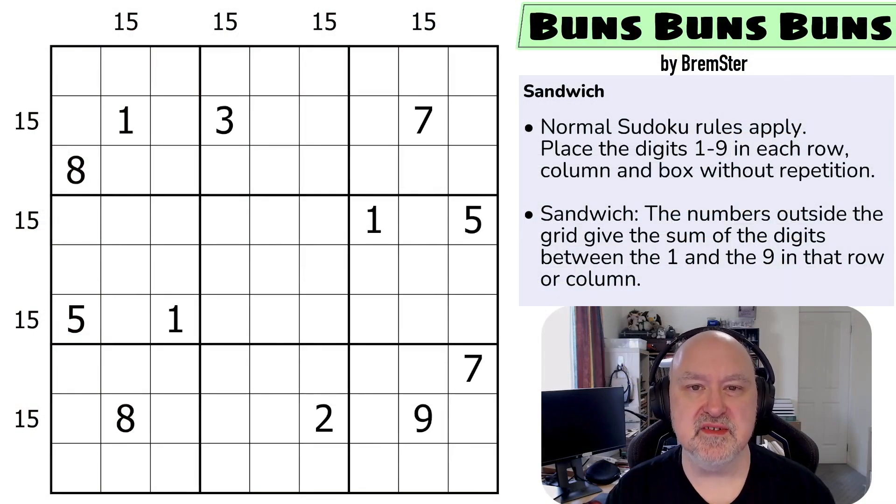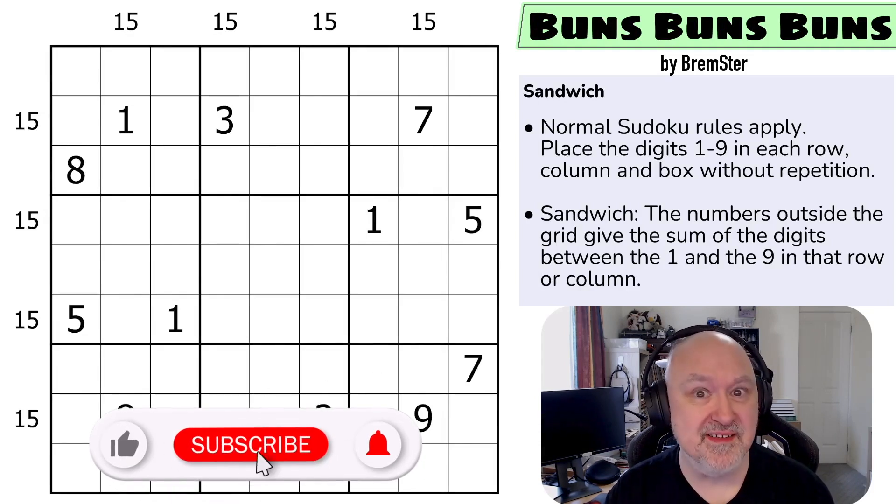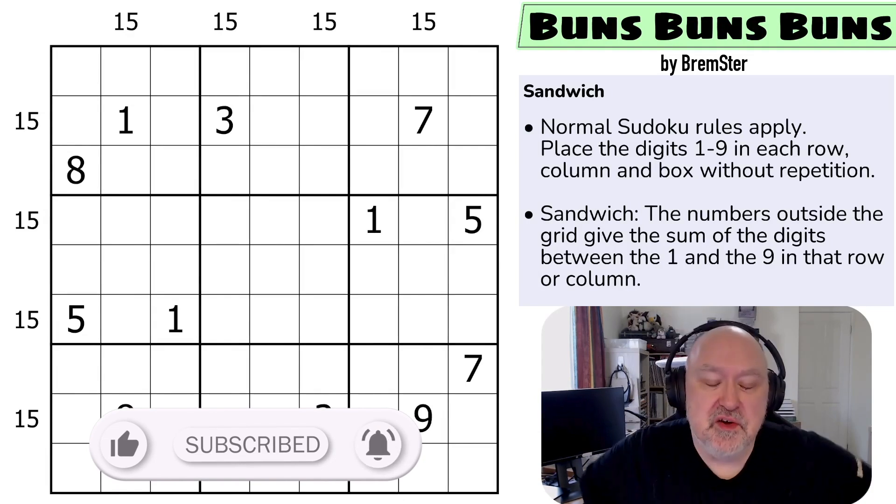Hi and welcome to Bremster Puzzles and back to the Sudoku Etudes set of puzzles, where today we'll be doing Buns Buns Buns, which is a sandwich sudoku puzzle.